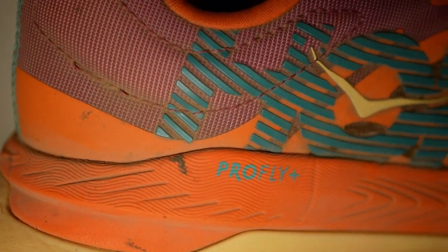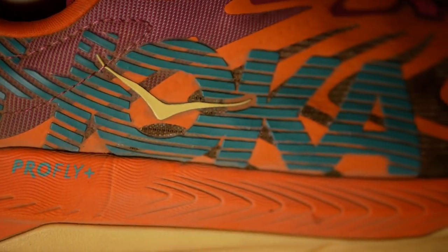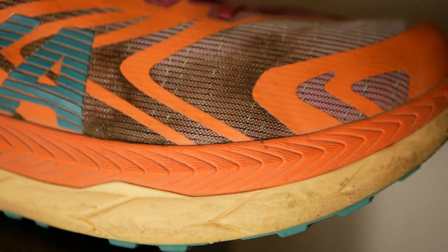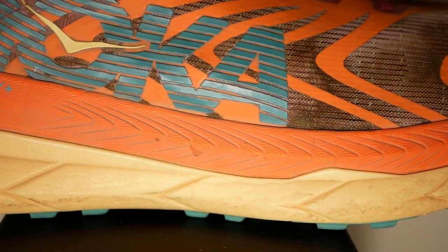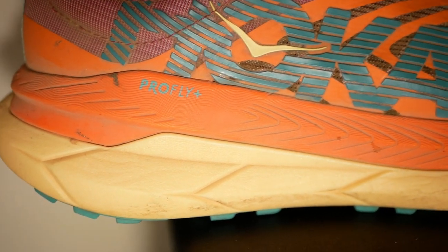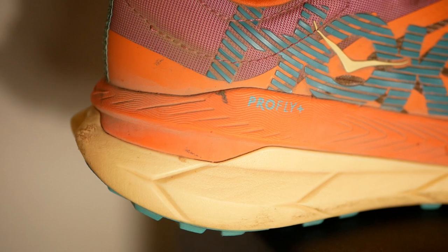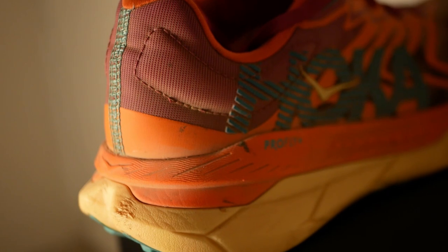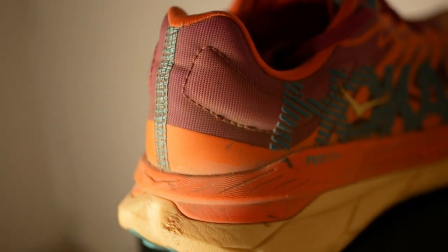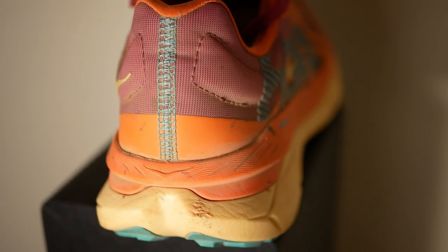The midsole — there's not much different here. For those unfamiliar with the original Tecton X: it's an EVA midsole with two different densities of EVA. The top layer sitting right underneath your foot is a little bit softer, the bottom is a little bit firmer. Hoka uses what they call their Pro Fly X technology in the midsole.